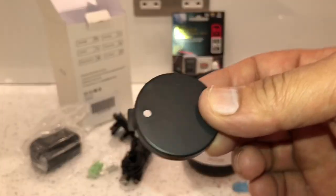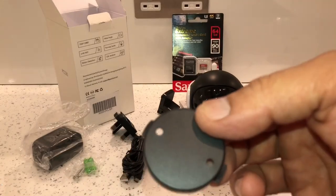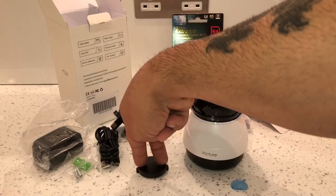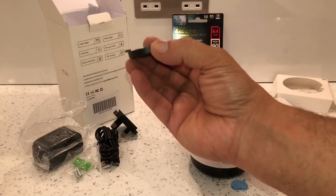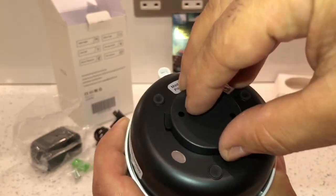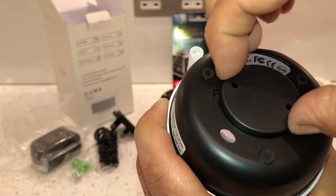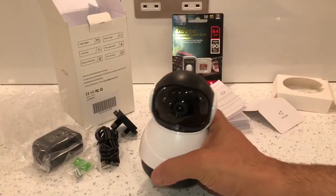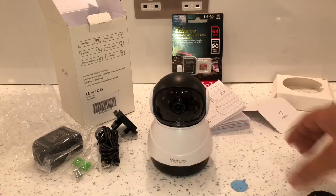This is the actual bracket — it's got two holes and they supply screws and plugs. If you're fitting it to a base you fit it flat and screw two screws through it, then fit the camera on top and lock it into place. Same thing for the ceiling — connect it up the same way. On the base it just goes in like this and slides to the side and it's locked into place; slide it back and lift it up to release it.